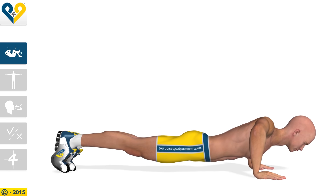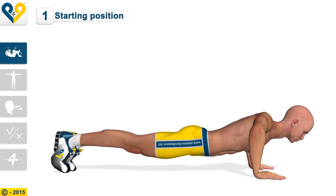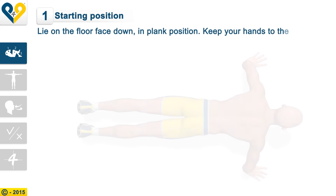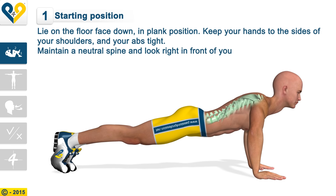Push-ups. Starting position: Lie on the floor face down in plank position. Keep your hands to the sides of your shoulders and your abs tight. Maintain a neutral spine and look right in front of you.